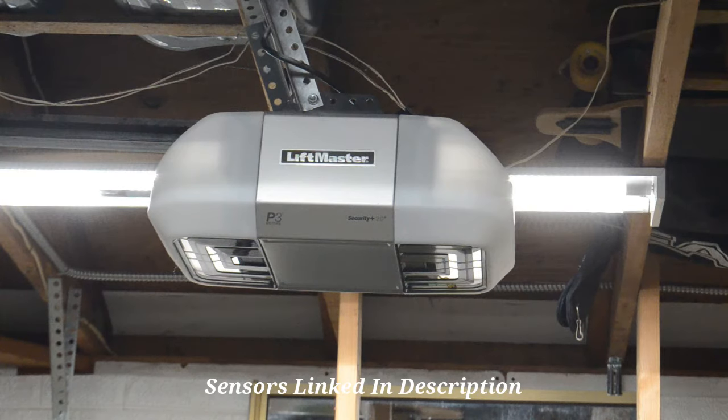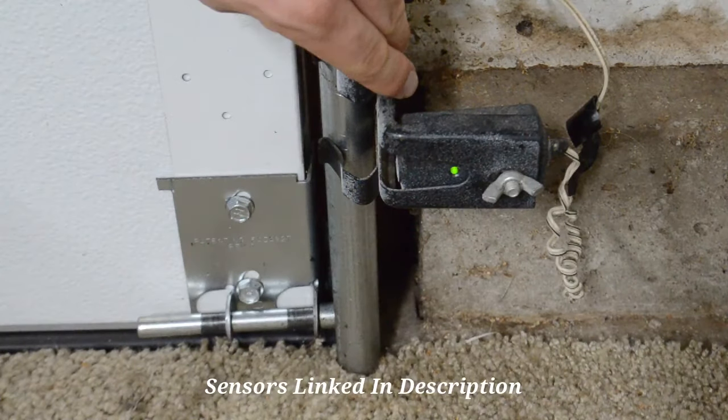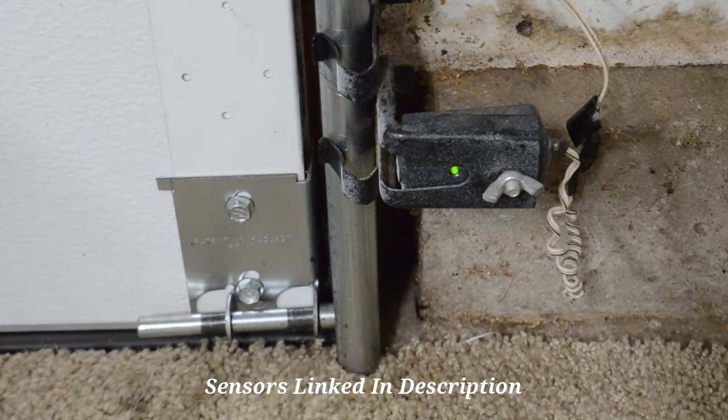Hey there and welcome to another video from Garage Door Guidance. In today's video I wanted to show you guys how to change a bad sensor on your garage door opener. The one I'm working with in particular today is a LiftMaster belt drive, and this is the sensor I'm working with — this is the receiving side, the one that shines green. As you can see it's kind of acting up and they got some paint all over the place.